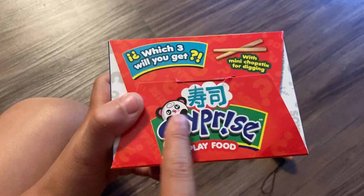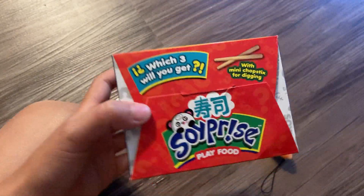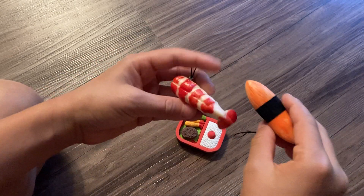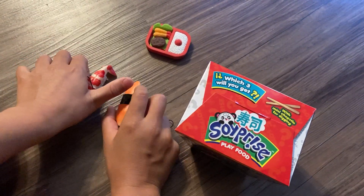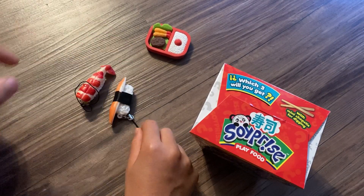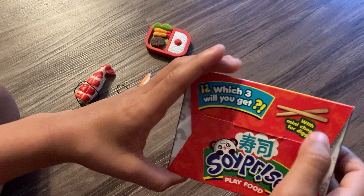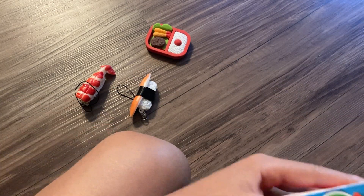Now let's talk about this label - the name is Soy Prize. It says 'which three will you get?' - you get three sushi and they're really squishy. You can hang these on your backpack, but they'll get really dirty because they're really sticky and they could pick up stuff. You also get mini chopsticks for digging.